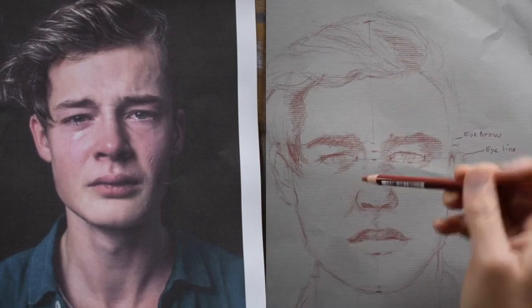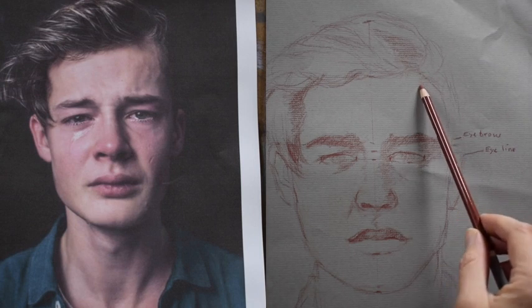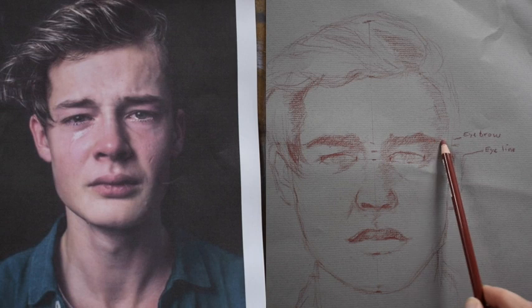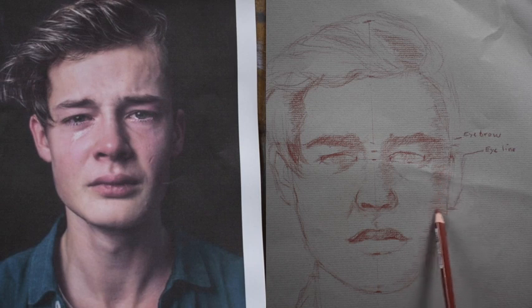We're going to save the white pencil for later. His mouth is kind of scrunched up because he's upset — I think that's interesting, it's making it more of a challenge. Now I'm going into the right side of the face because there's a form shadow. Form shadows are gradual, soft shadows — they slowly turn away from the light and progressively get darker the farther away from the light they get.